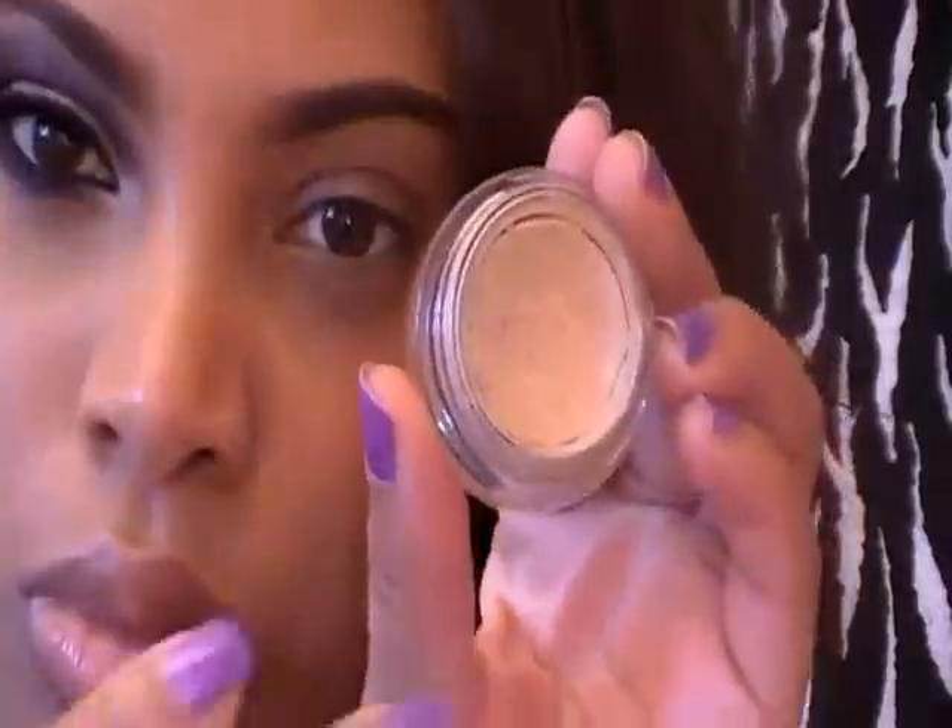Hey guys, it's Ashell here, and this is my makeup look for today. The look I'm doing for you guys is a New Year's Eve inspired makeup tutorial. I don't think I'll be going out this New Year's Eve — I'll be staying in. The look I created is a cut crease with purple eyeshadows, light colors, and a little bit of glitter. Stay tuned and watch the video, and thank you guys for watching and subscribing.